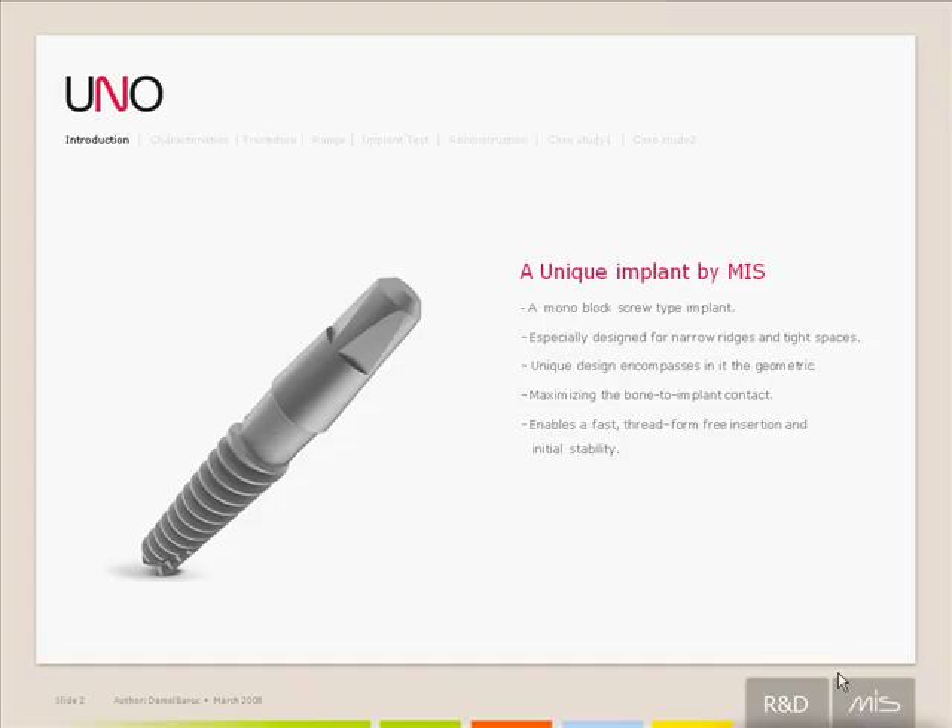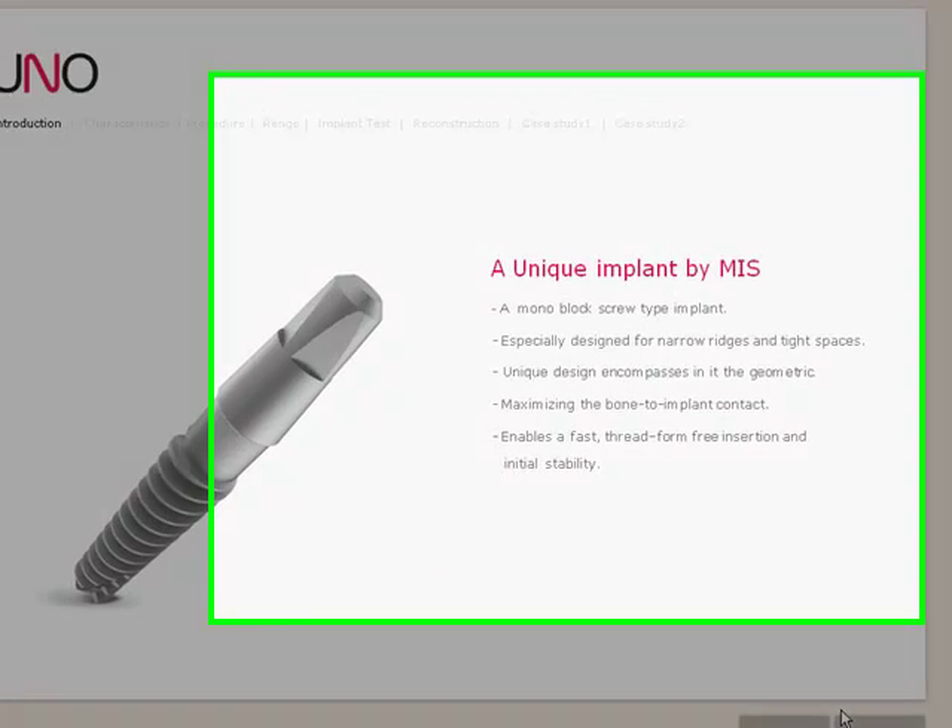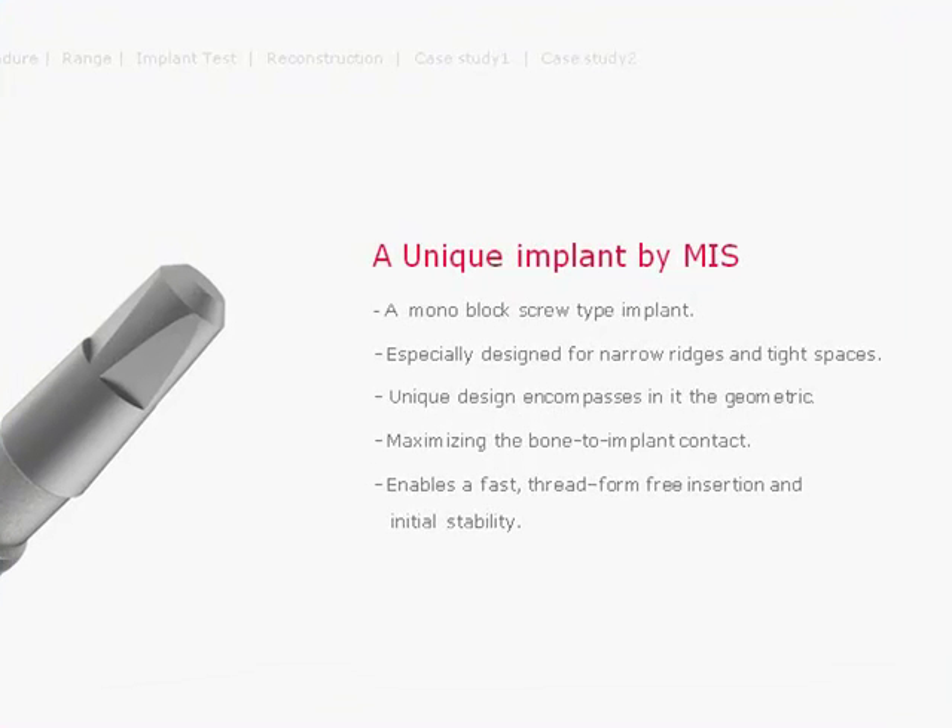The UNO is a one-piece implant complete with a screw and a square abutment on the top of the implant. It's specially designed for lateral incisors and mandibular anteriors, as well as for narrow ridges and tight spaces.